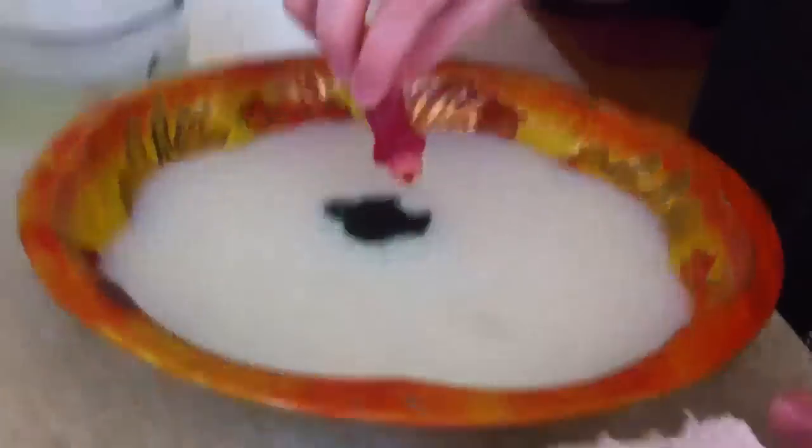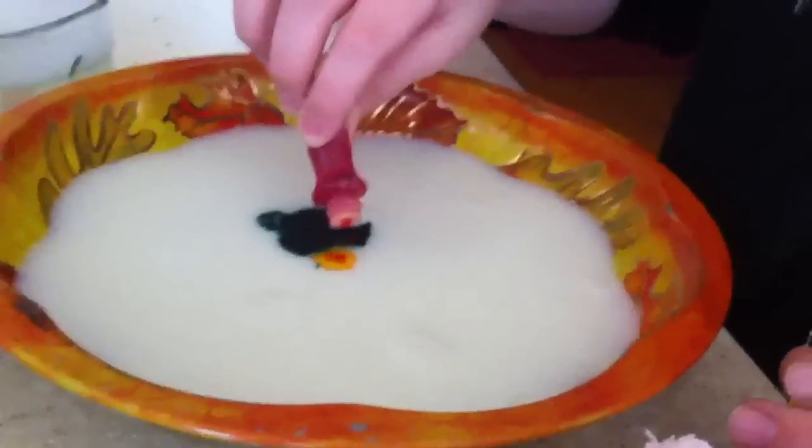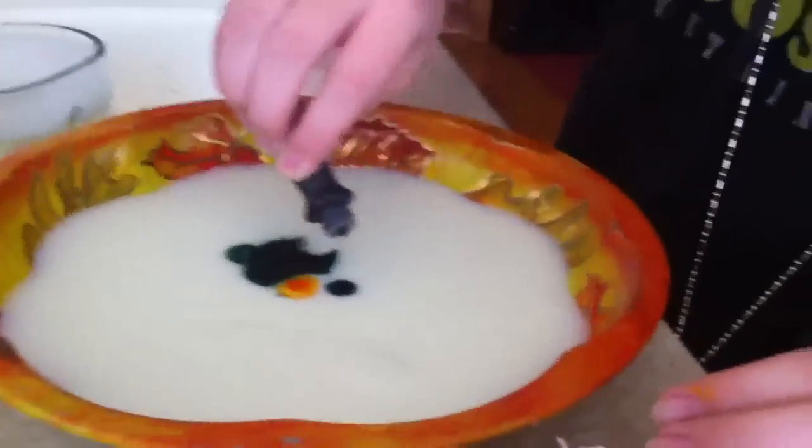Next step, we add a different color of food dye — yellow, green, orange, whatever. Drop one, drop two. Another color? Okay, one, two.